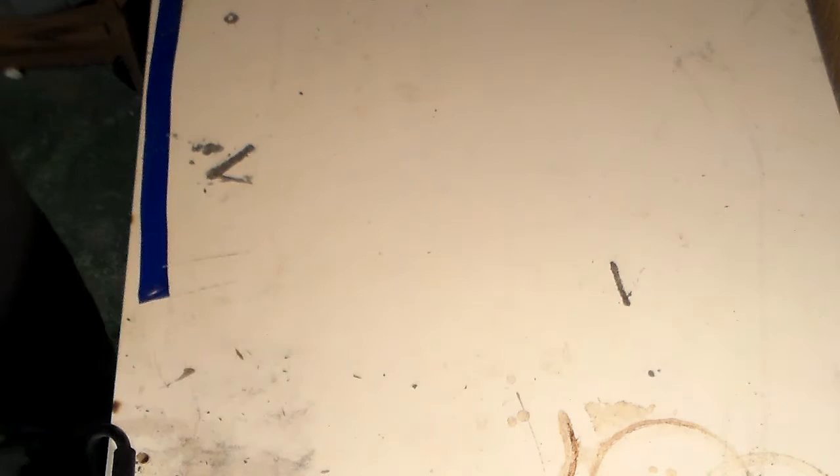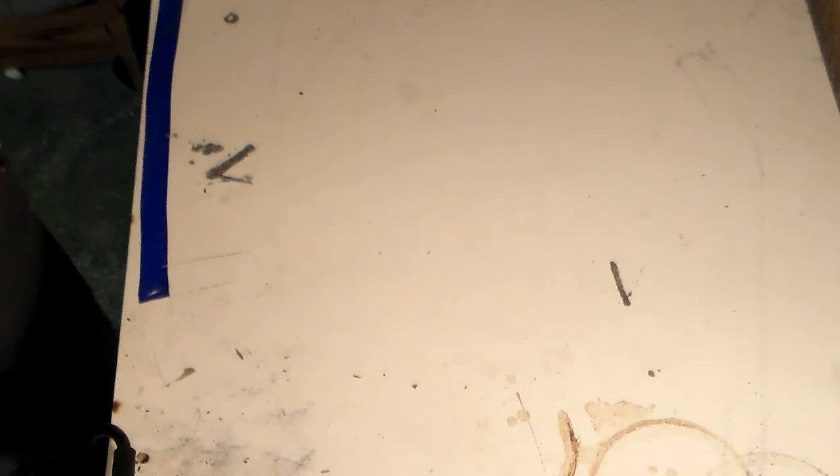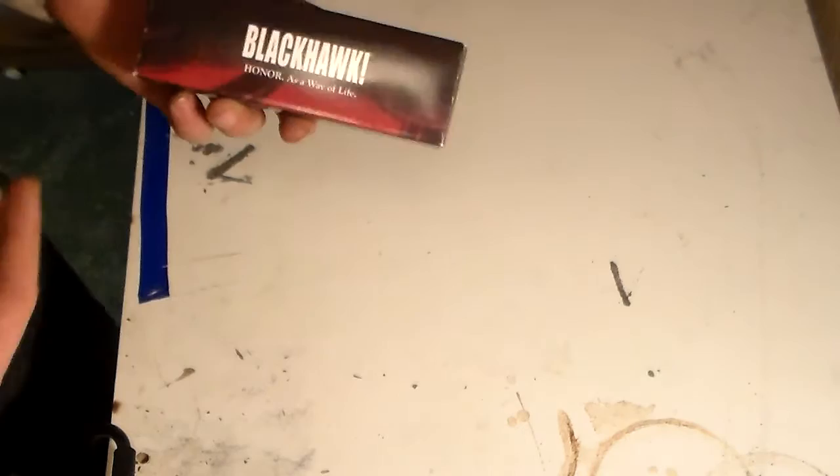I got a knife in the mail today and I've been pretty stoked on it since I first saw it. I was researching knives a couple weeks ago looking for a Wharncliffe blade, and two of them really struck my fancy. The first one was the Spyderco Yojimbo 2, and the one I ended up getting was made by Blackhawk - a brand I wasn't familiar with, so I figured I'd give it a try.